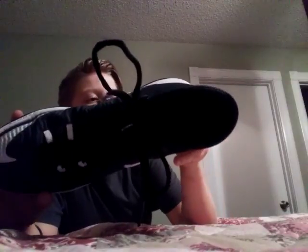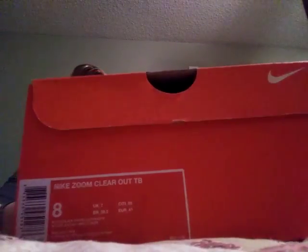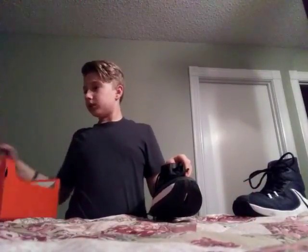So this is the Nike Zoom Clear Out, but these are size eight. These were actually kind of my size — I'm between eight and nine, it all depends on what kind of shoe.